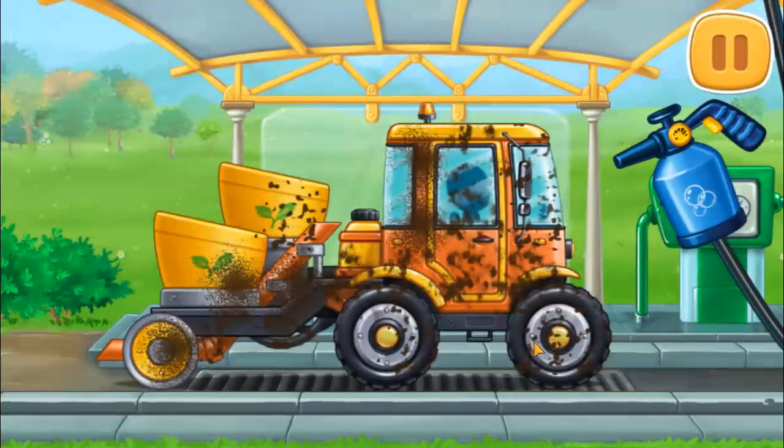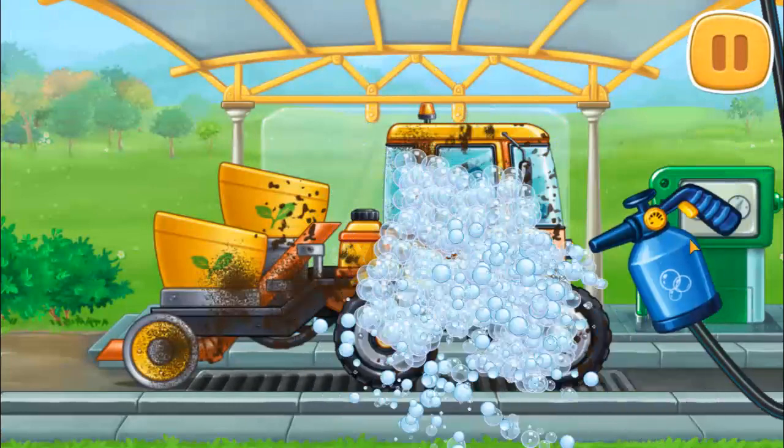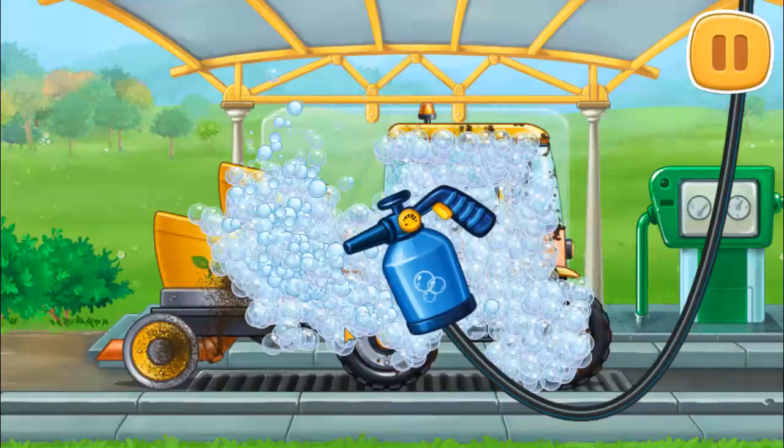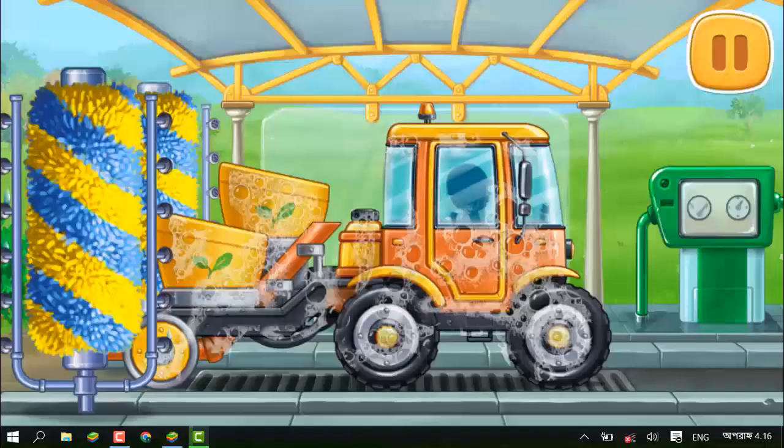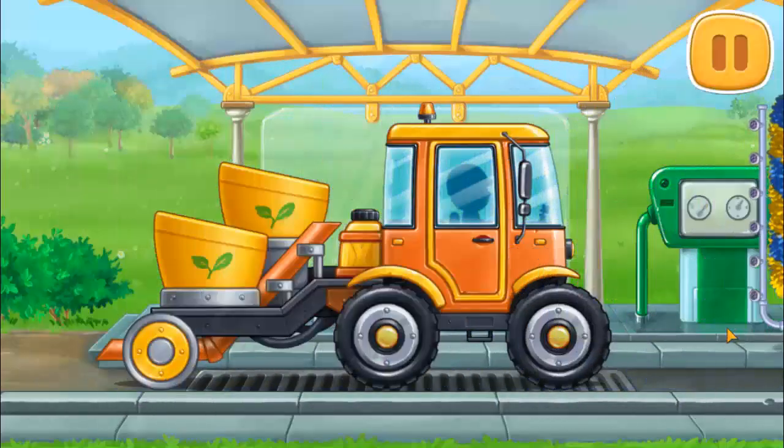And now let's walk to the transplanter. Done!